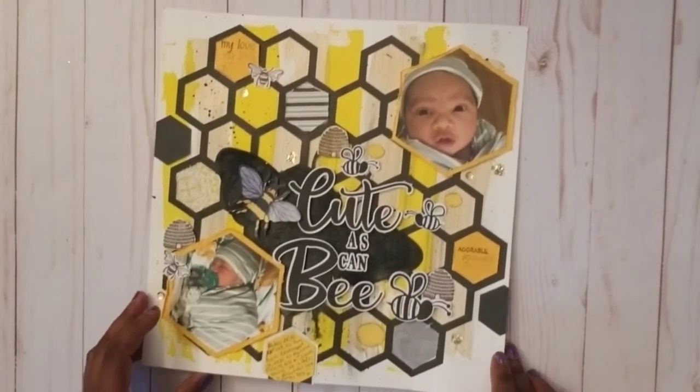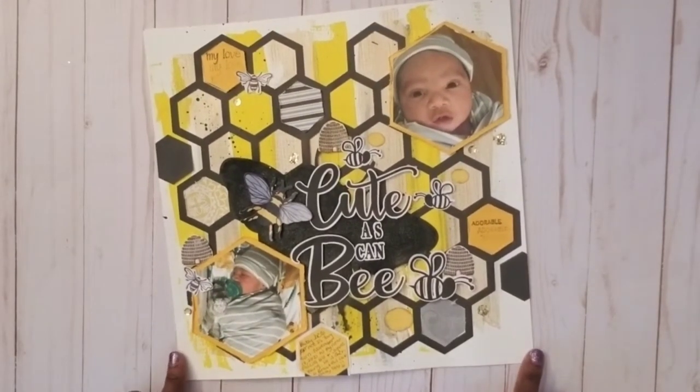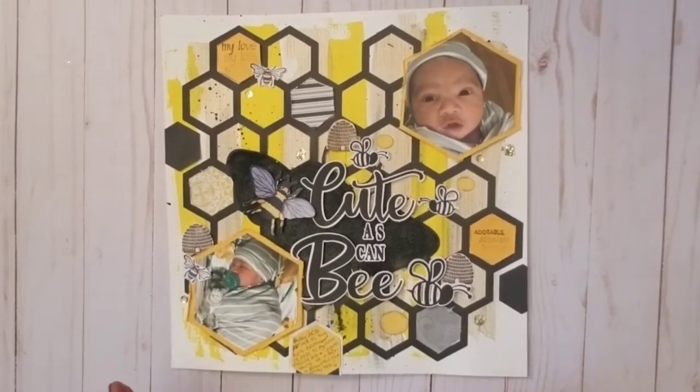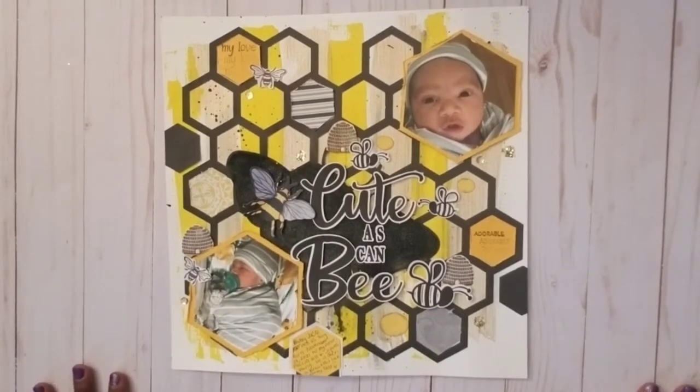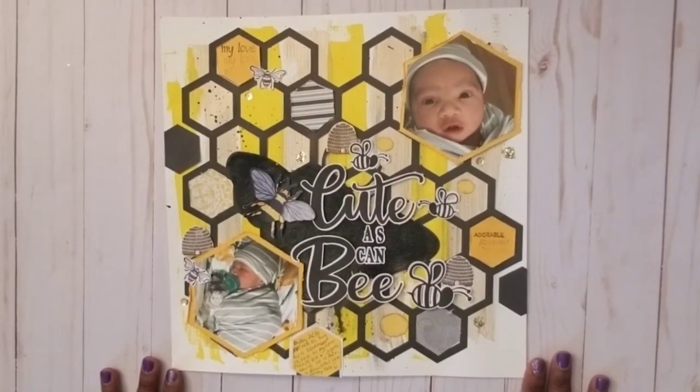Hi friends, the baby is napping. Just a quick click-through of a couple of layouts that I've done. By the way, this is this little guy — he's gotten so big! I literally just did this video last month and he was already two months old at that point.